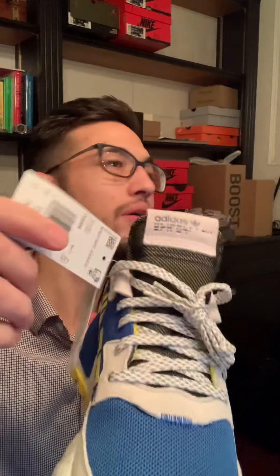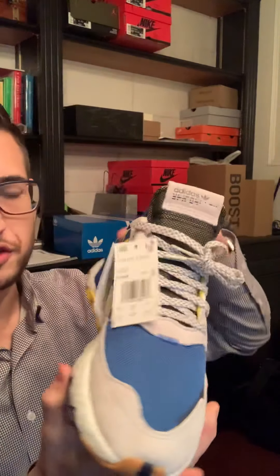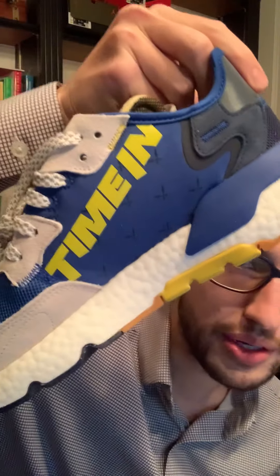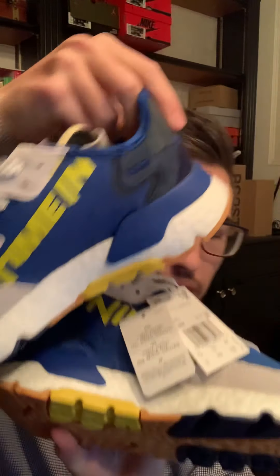Most of you guys have probably already seen these — let me give you a close-up look. On the inside of the left shoe it says 'Ninja,' and then the right shoe says 'Time In.' This is the Time In shoe.